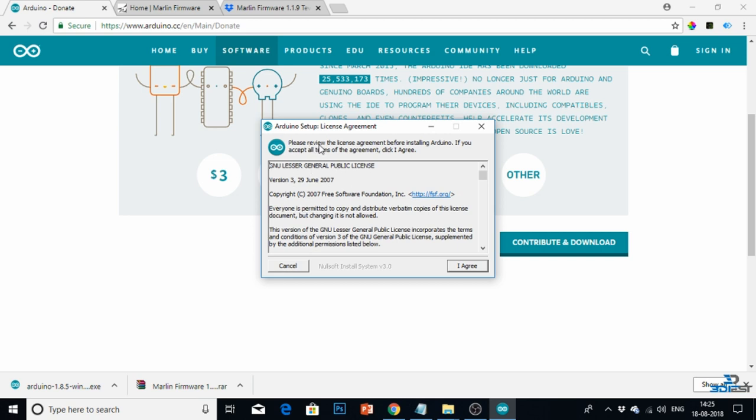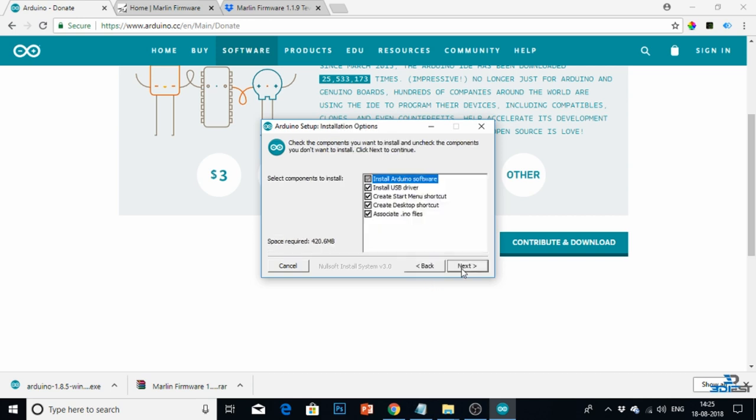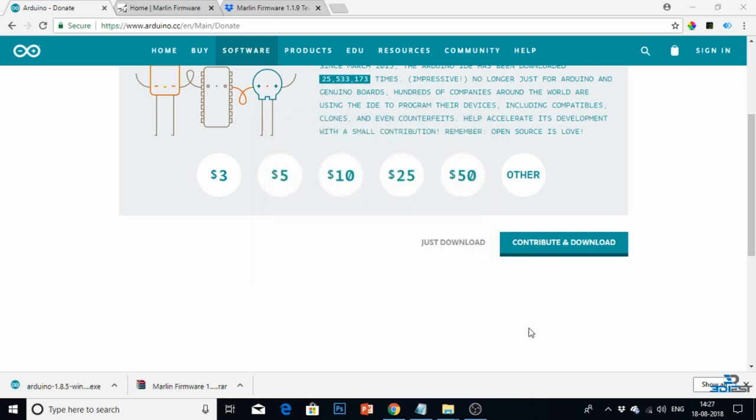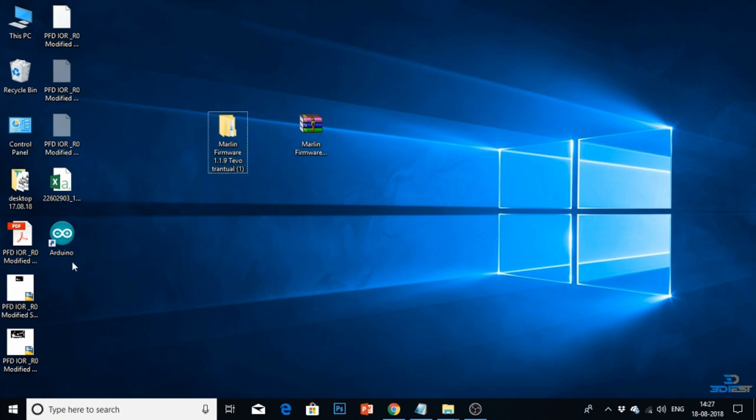Now I will install it. Just double-click on the downloaded software. You will be asked if you agree with all the terms and conditions, so click 'I Agree', then click Next and Install. Here you can see my Arduino software has been installed and installation is complete. I will click Close, and on the desktop I can see that a shortcut has been created. So I am done with the two steps: first, downloading the Marlin firmware file; second, installing the Arduino software.